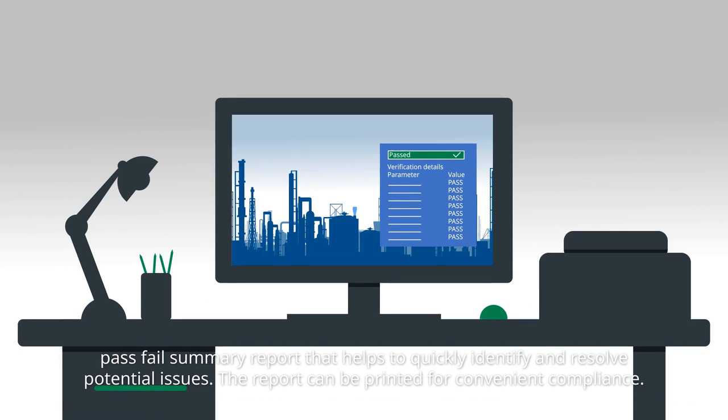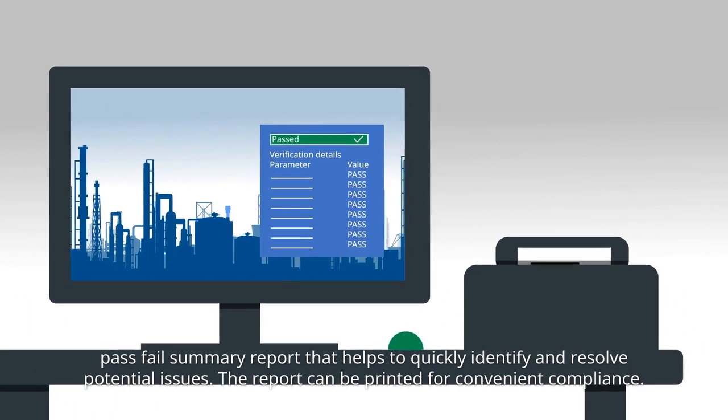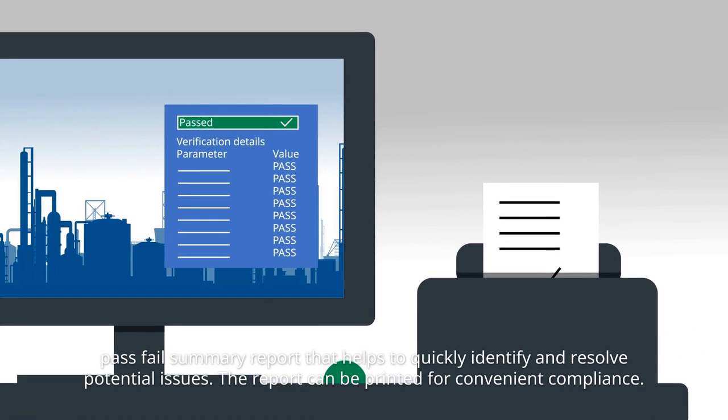Operators receive a pass-fail summary report that helps to quickly identify and resolve potential issues. The report can be printed for convenient compliance.